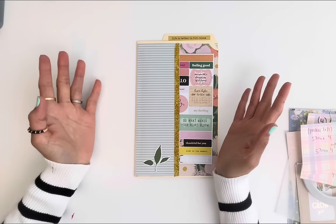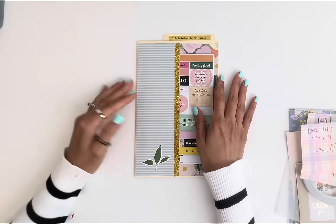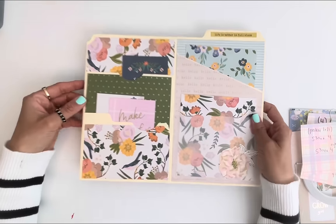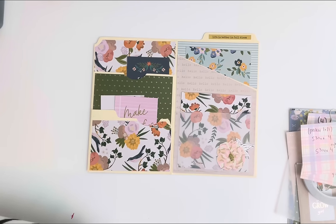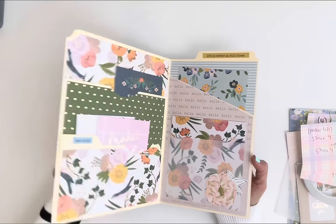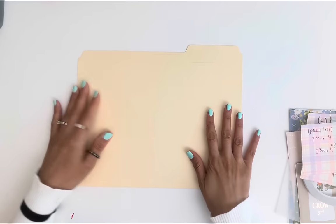Welcome back everyone! I've got a file folder tutorial for you today. I'm going to be using one file folder and maybe a few extra pieces, but it's just an easy project — kind of like using cardstock. It makes it durable, and you can see it's really easy. It's like simple flat mail but really durable for all your stuff. You've got one, two, three, four pockets and of course the front. It's just a fun, easy, lazy-day tutorial for the weekend.